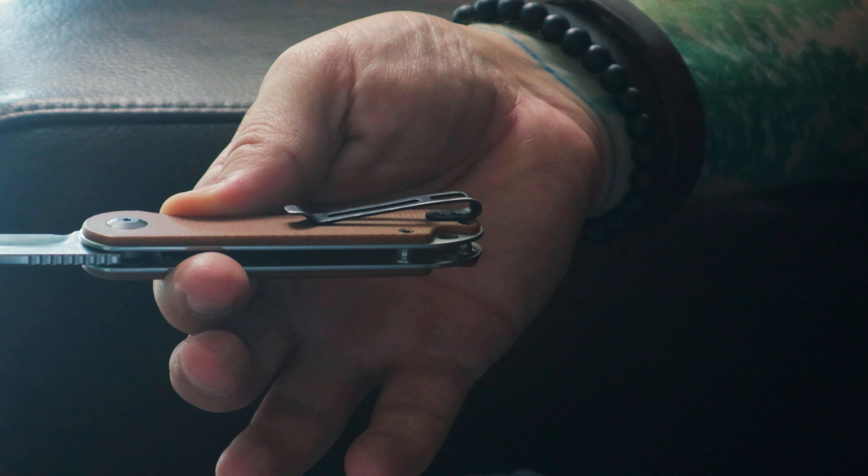The blade material is D2 steel with a satin finish and a hollow grind, which is a really nice combination — great for general cutting. D2 steel does hold an edge pretty well. Based on pretty much everyday usage as a pocket knife, this has been very nice for me.